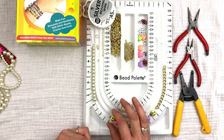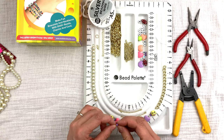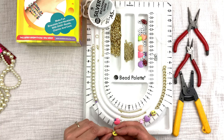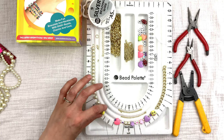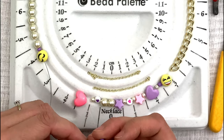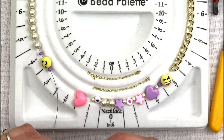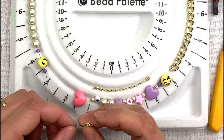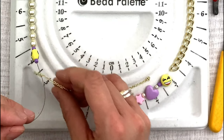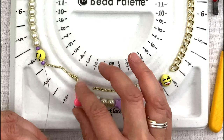Now that you've strung your pearls, you're going to put on one purple seed bead, and then your smiley face — which I think is so stinking cute. Then I'm going to put one more bead after the smiley face. And then I'm going to put my chain on. On the Happy Go Lucky necklace, you have two chains kind of interlocking, so I'm going to put that chain on.